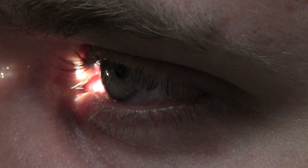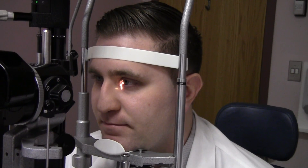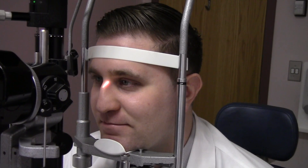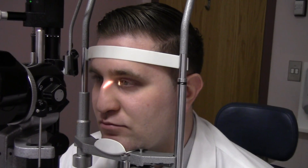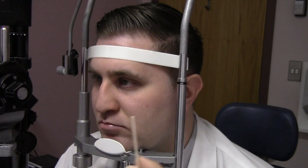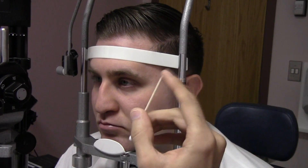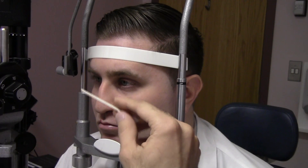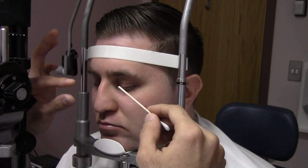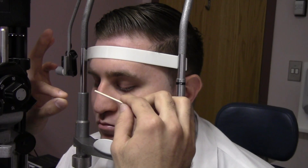Let's finish by discussing how to evert the superior lid to look for foreign bodies underneath. Move the slit lamp out of the way and turn it off. We're going to evert this patient's left lid. Take a Q-tip — make sure it's clean and not contaminated. Use the stick end of the Q-tip. Get the patient to look down, grab onto the lashes of the superior lid with your other hand, then place the Q-tip into the lid crease and use it as a fulcrum to flip the lid over.